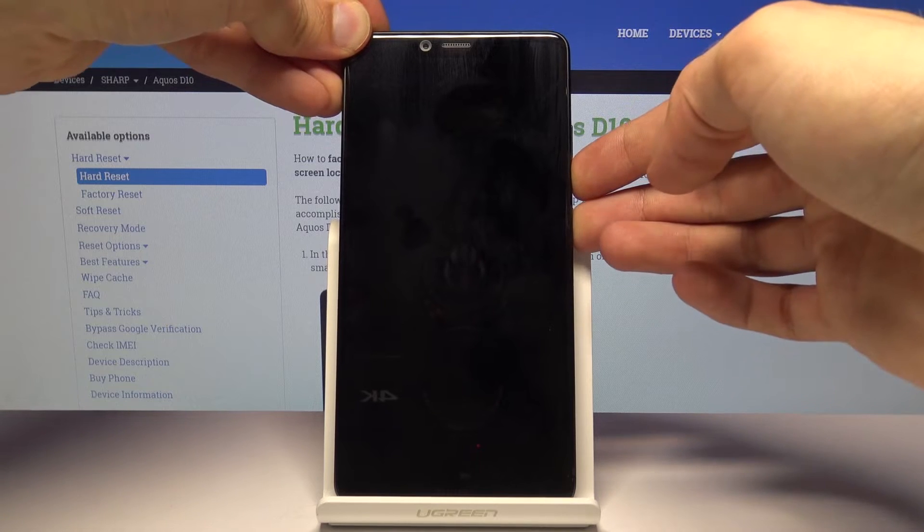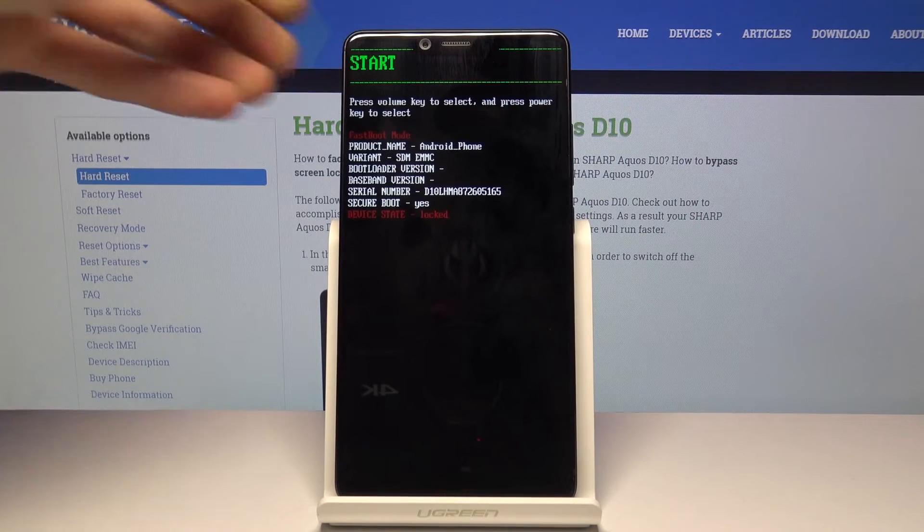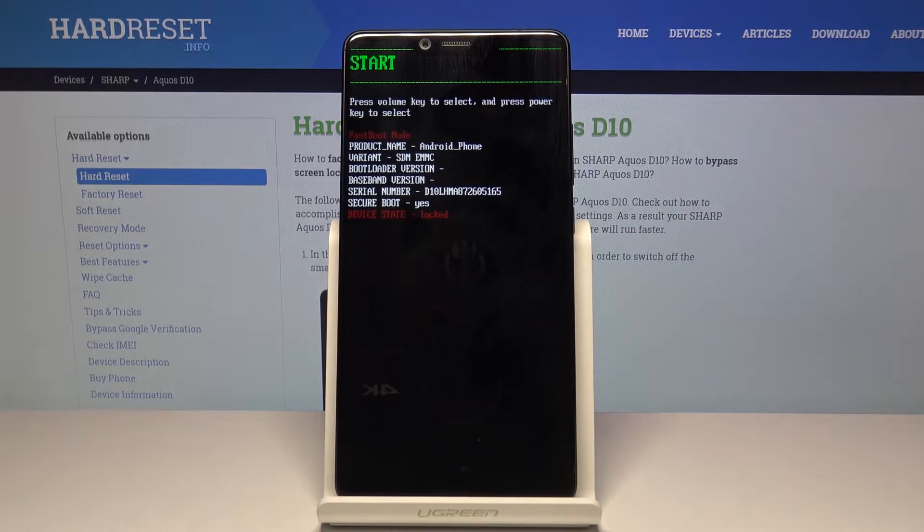Hold power and volume down at the same time, and once you see the logo you want to immediately let go — and we're now in bootloader mode.